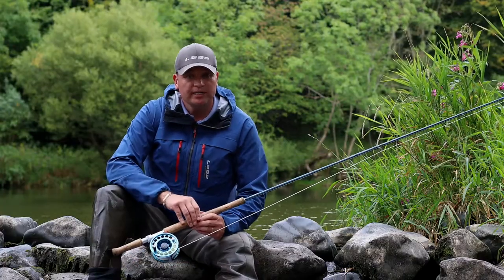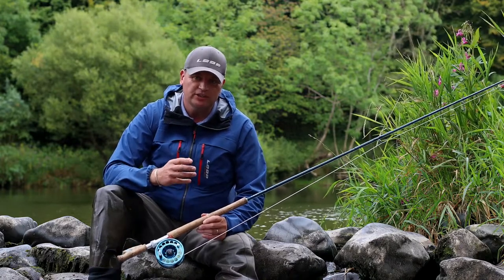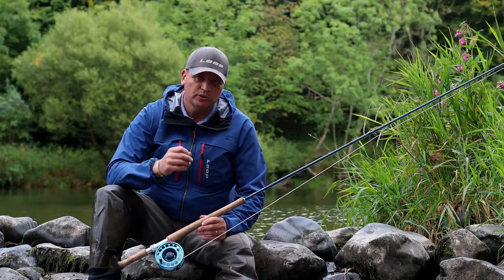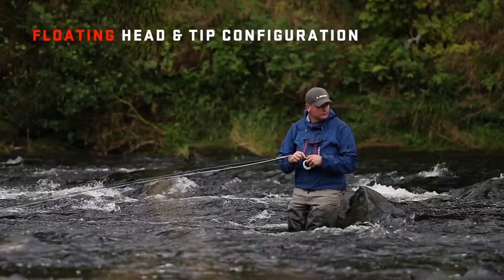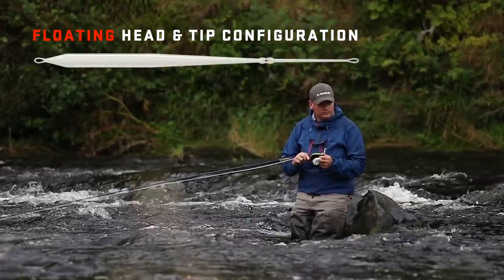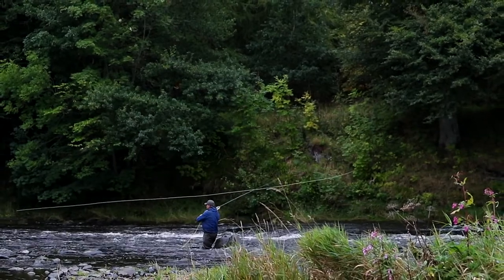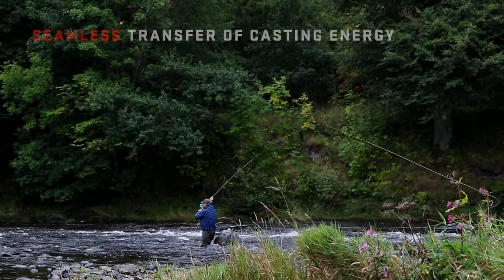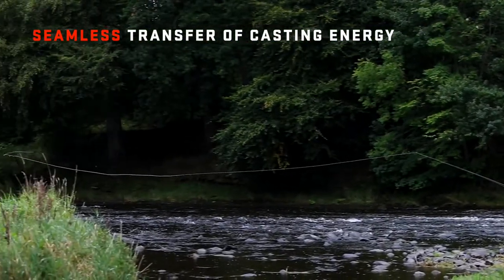Our new Synchrodynamic System is a totally interchangeable fly-line solution for modern two-handed fly fishing techniques. Designed specifically as a two-part floating head and tip configuration, the SDS solution is built on an extremely low stretch core for seamless transfer of casting energy and superior fly presentation at a range of distances.